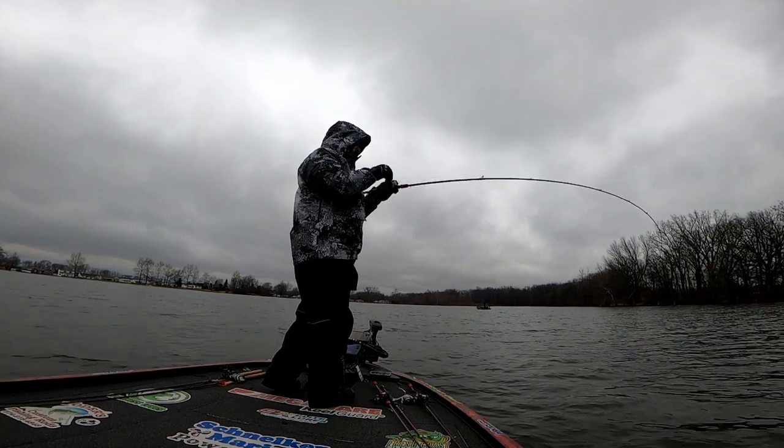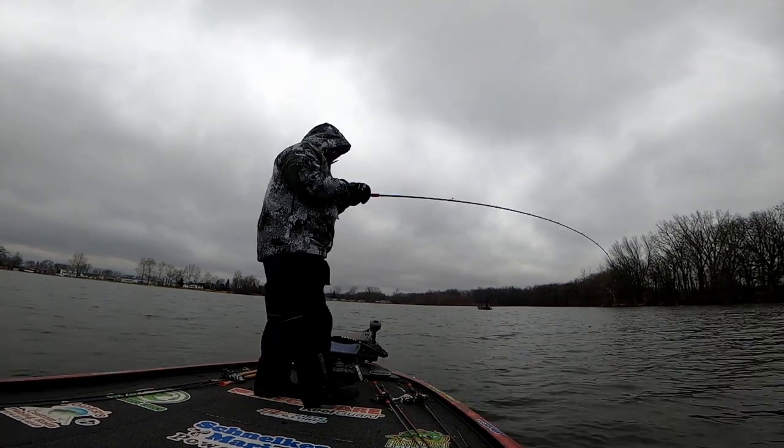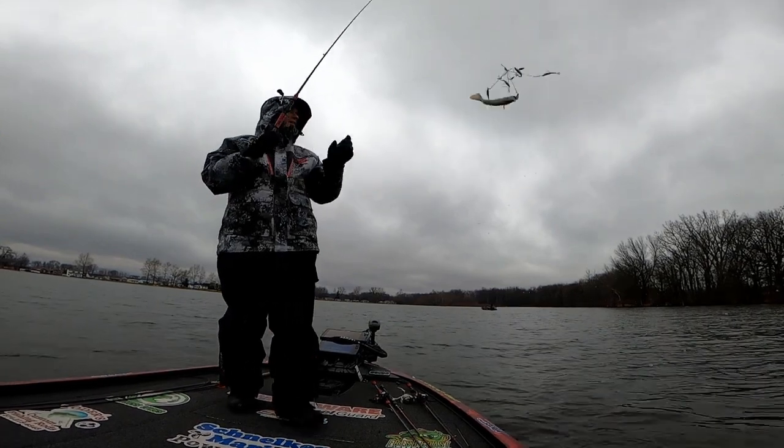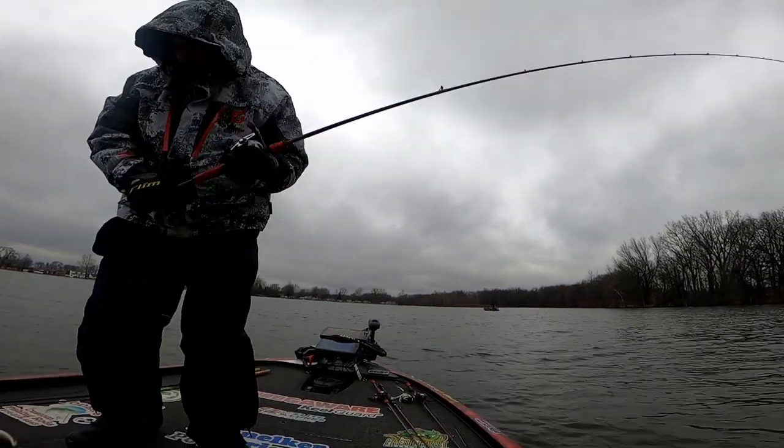There's another A-rig fish! Yes sir, he's a little tiny tyke. It helps knowing where fish winter — where we are — and I know that because of experience here in the past. Fish tend to winter in the same spots year in and year out.